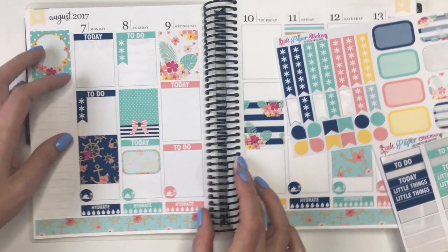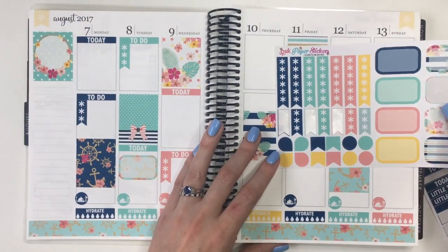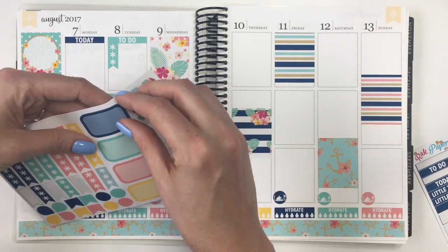I think this is really pretty how this is coming out. It's definitely a little different from how I've been planning, but I'm definitely trying to find my groove in this one where there's no headers, so I'm trying to leave more space. We'll see if that's actually working out.